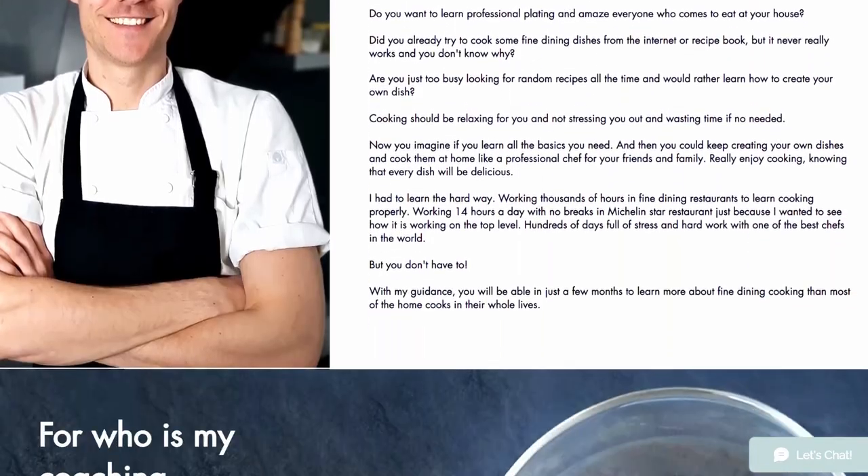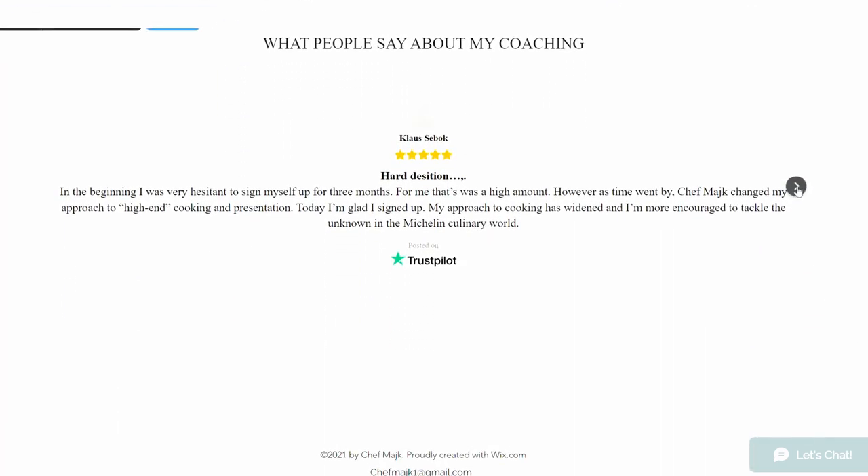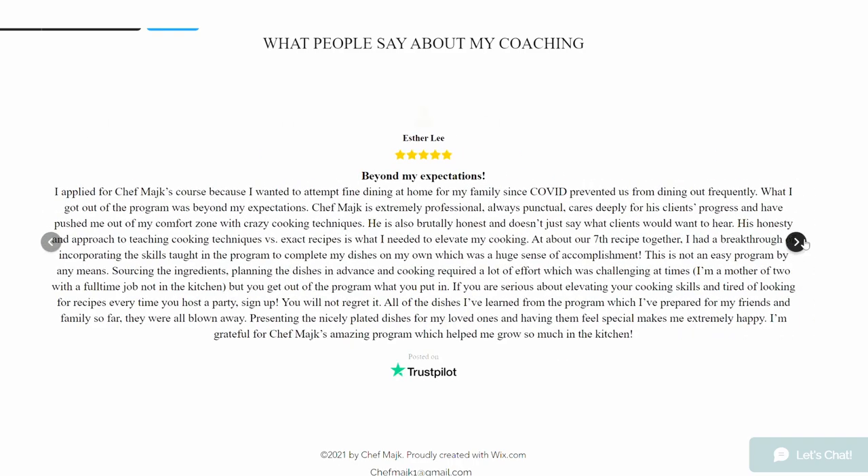Guys, if you're a passionate amateur cook and would like to learn how to create your own recipes and develop your own cooking and plating styles with an understanding of the basic principles and techniques of fine dining cooking, you can apply for my one-on-one online coaching on my website chefmike.com. You can also check out many testimonials from my previous students so you know what to expect. And if you will be a good fit, we will work together on your cooking skills. I'll see you there.